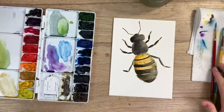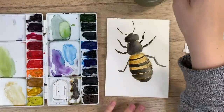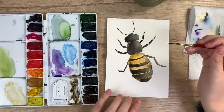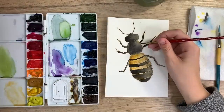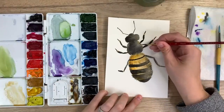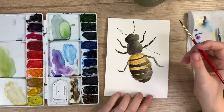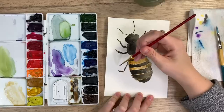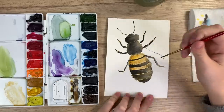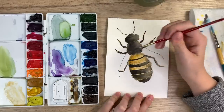Now what you're going to do is wait for it to completely dry so we can do the wings over top. Now that it's dry, we are going to start the wings. I'm going to create the line of where the wing goes — it kind of comes out here. I have a light brown color. It curves down a bit, just doing the top part of that wing.